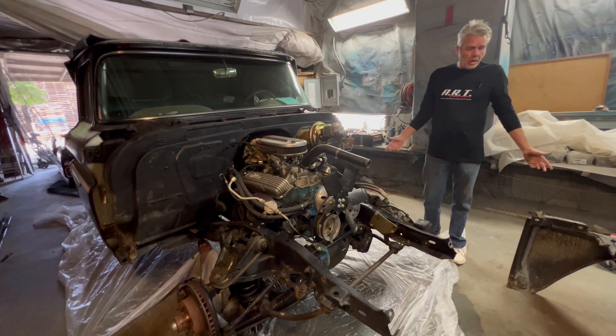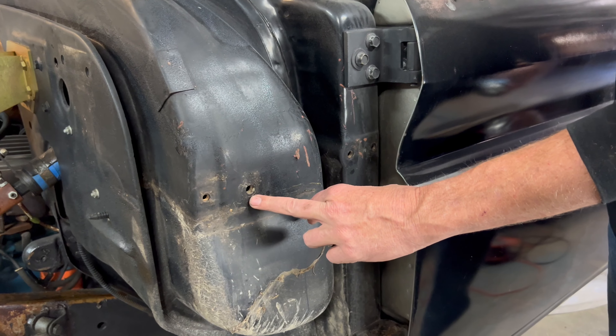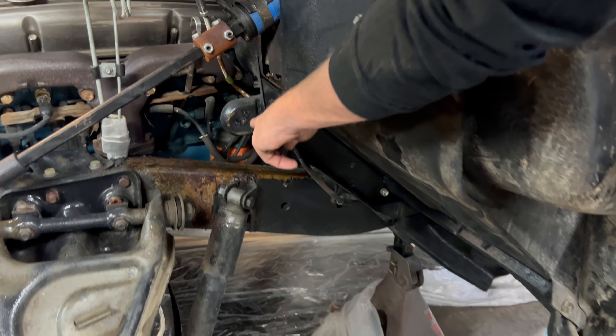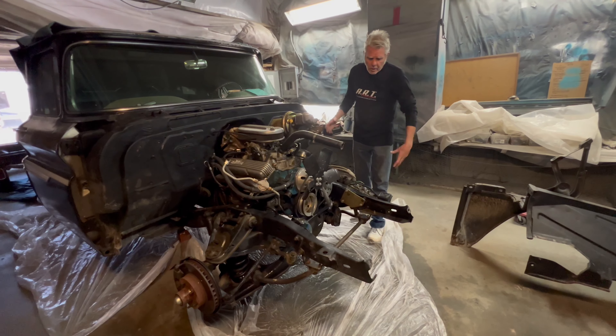It's just not that hard to take off your front end. You only have a couple of bolts right here, one down at the bottom, one here on your inner fender, and then you've got your radiator core support bolts.